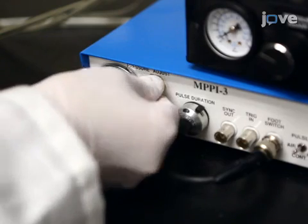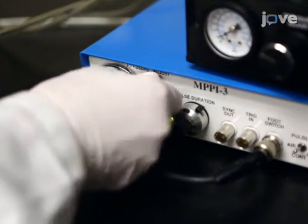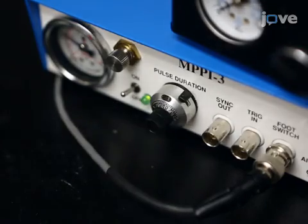Then turn on the control box and ensure the pressure is set to approximately 175 kilopascals. Set the injection duration to 180 milliseconds. Next, loosen the needle holder.